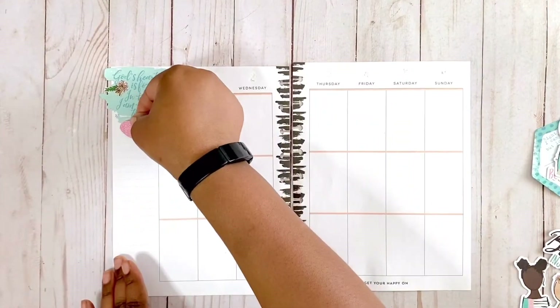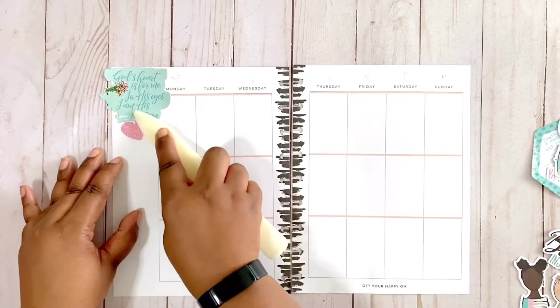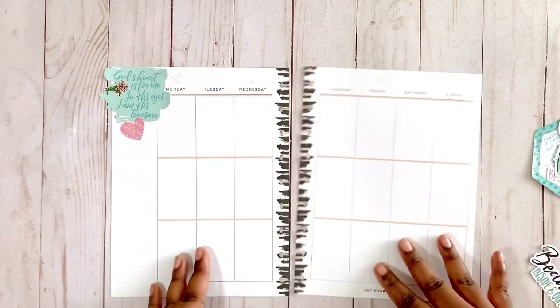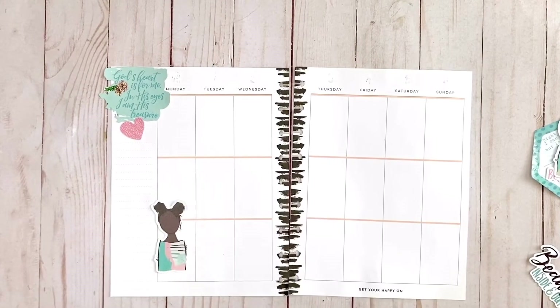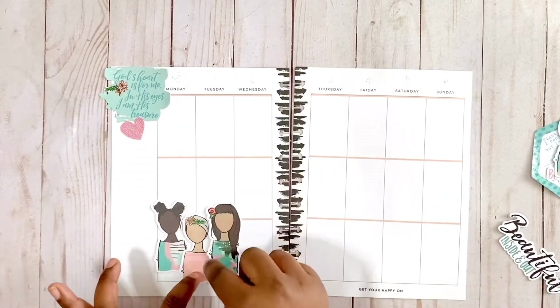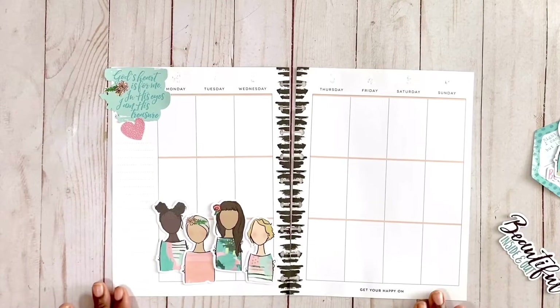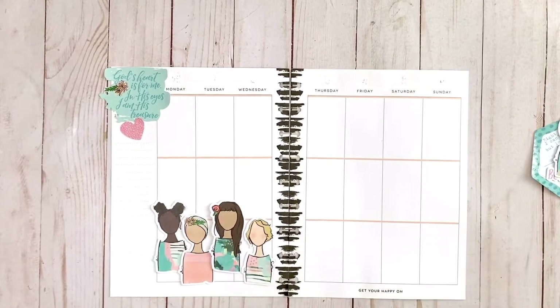I'm going to try to do this spread about 90 percent die cuts since I'm showing you guys how cool they are in your spreads. Another thing about using die cuts versus stickers in your planner is that they're really good for pre-planning and staging. Say I want to put all my different diverse girls here just to see if I'm going to like it - I don't have to commit at all. They're just down on the page and I can see what I think about it.